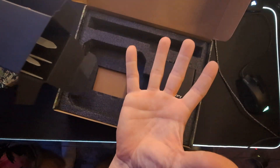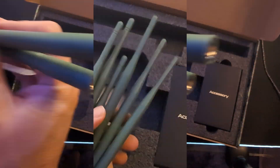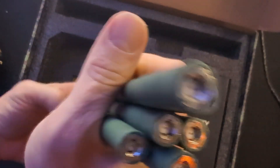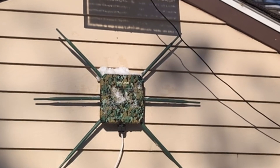I pulled these omnidirectional antennas out of the box and these things were monstrous. I've never seen antennas like this on an access point. There are six of them lined around this thing — it's looking like a spider, but I love it. This is a heavy-duty outdoor access point.